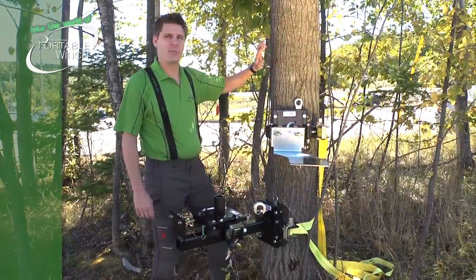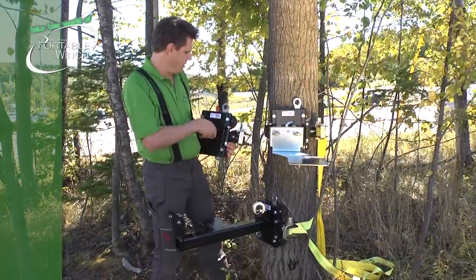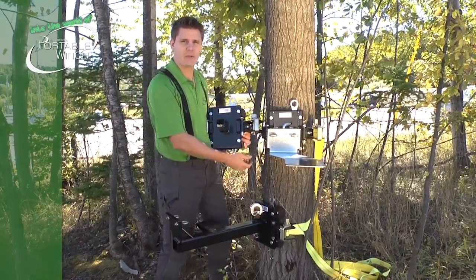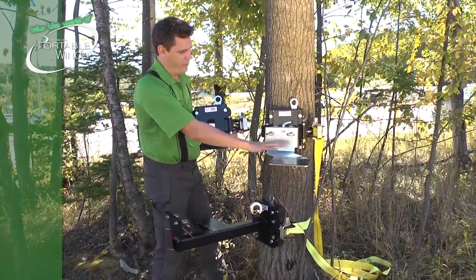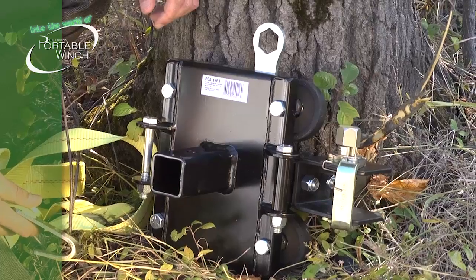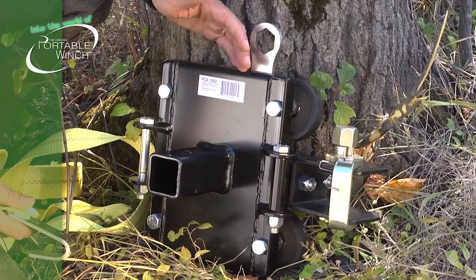When you have a tree or a pole as an anchor point, a great product is the PCA 1263, the tree pole mount. The great thing about this is that it can be installed at a good height for a working position, and it can also be used with two accessories: the winch support plate and the vertical pole winch support. Now let's see how to install the PCA 1263, the tree pole mount winch anchor.